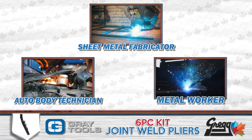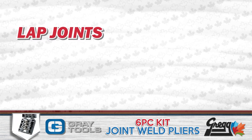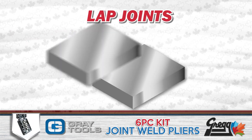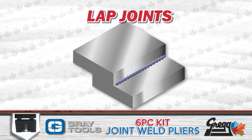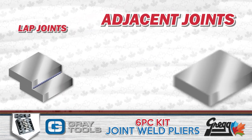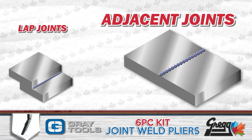The two types of welds that these pliers will assist in are what's called lap joints and adjacent joints. Laps are when you have two pieces of material overlapping, and adjacent joints are when the two pieces are lined up beside each other and welded along the edge.